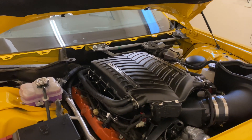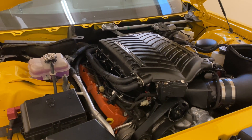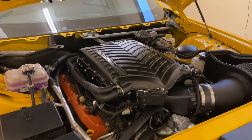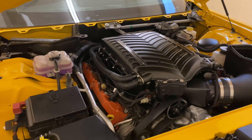In this video, we're going to talk about how to burp a Whipple supercharged Hellcat. This will apply to Challengers, Chargers, Red Eyes, Trackhawks, Demons, any of the Dodge Hellcat platform, Hellcat-based platforms.